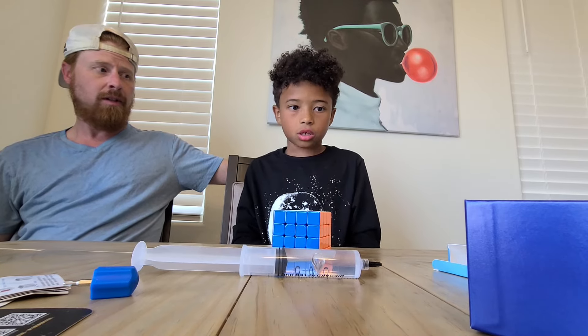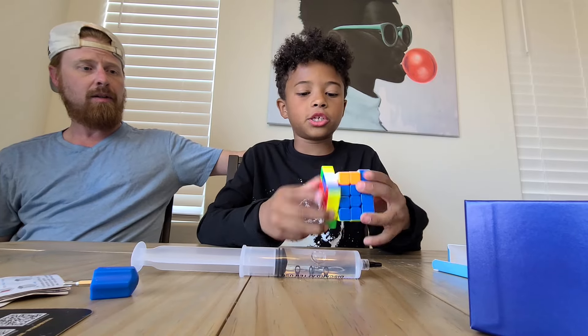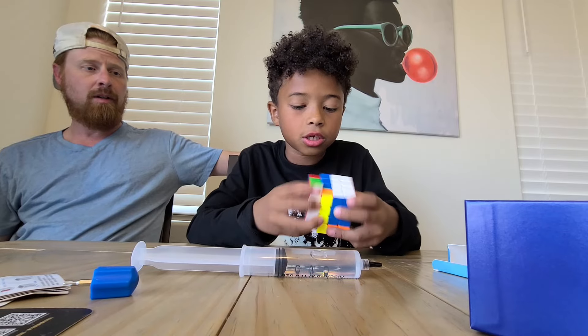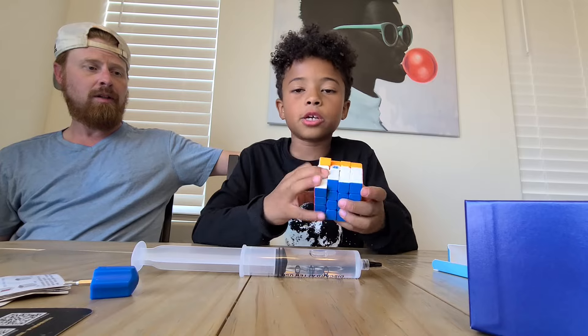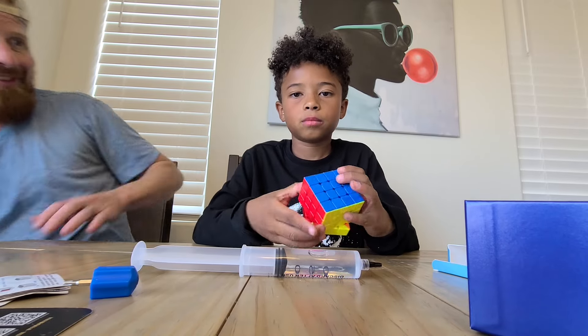That's going to be it for my unboxing. These cubes are very good, I would recommend them. Thank you all for watching — bye bye, like and subscribe!